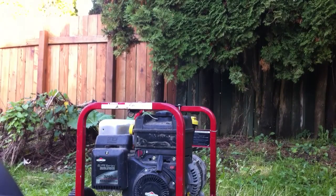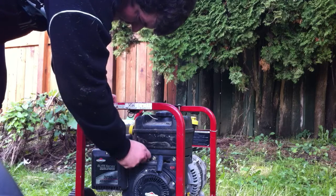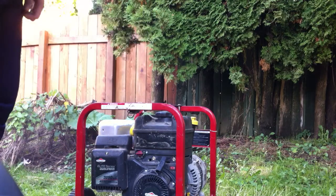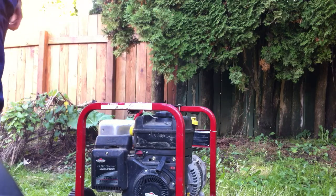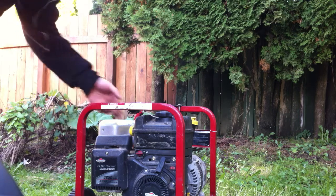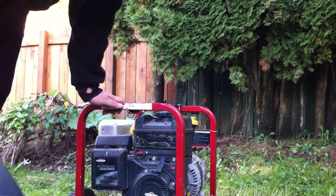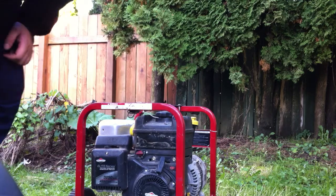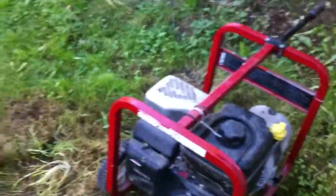Okay, here we go. First time started in three years. Beautiful. Beautiful. See? That's been sitting for probably three years.